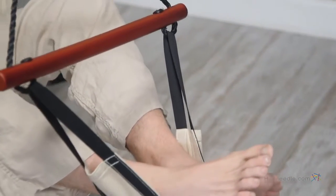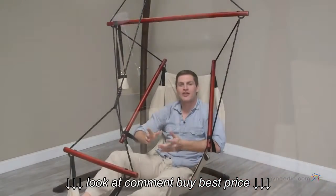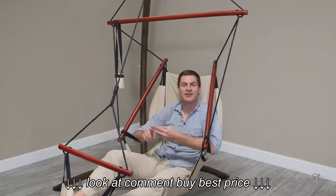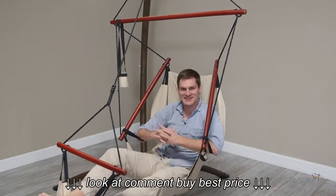It also comes with a comfortable and convenient footrest and drink holder, so overall this chair has durability, comfort, and style. So open your eyes and start enjoying the ultimate hanging air chair with steel stand.